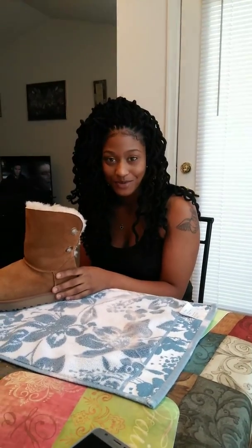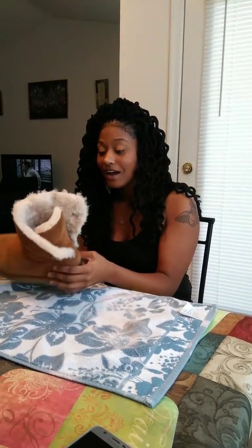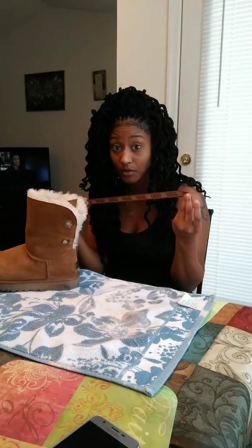Hi guys, welcome back, happy new year, it's Alicia. Someone had left me a comment and asked me if I could do the tutorial with the bow — it took me a little trial and error but I got it for you.